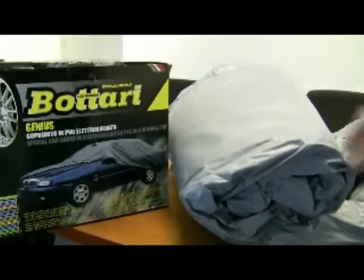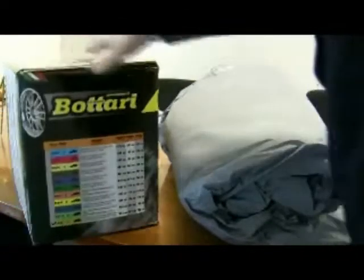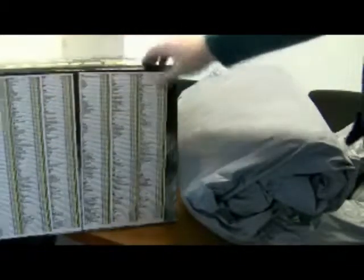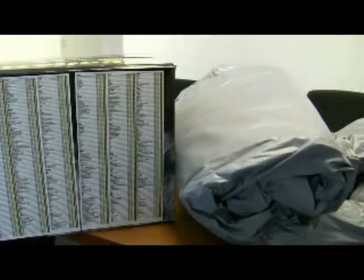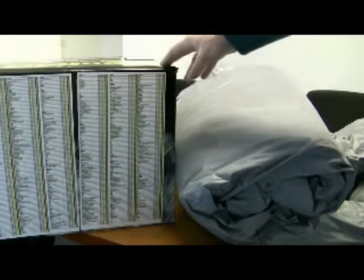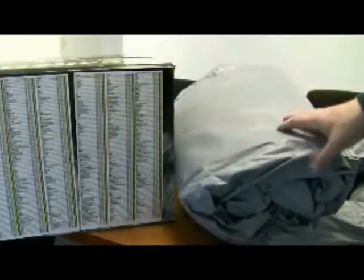On the website we have the dimensions of the car covers, and it also has them on the packaging, along with a list of the various cars that they suit. These car covers come in a variety of sizes and suit pretty much any car or Jeep. The best way to find out is to come onto the website, check the drill-down menu options, put in your car and it'll match it up with the car cover that you'll require.